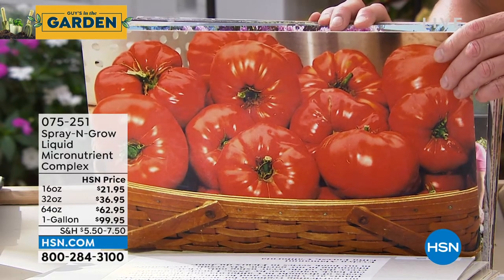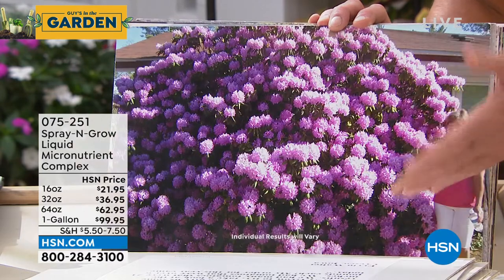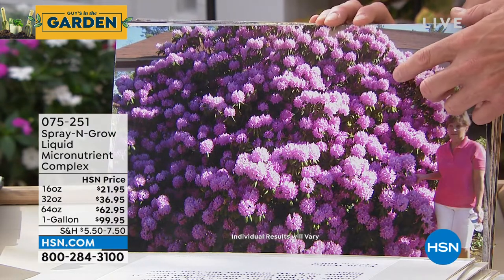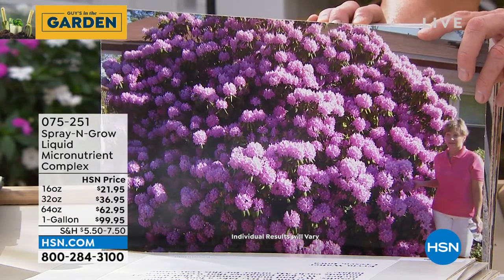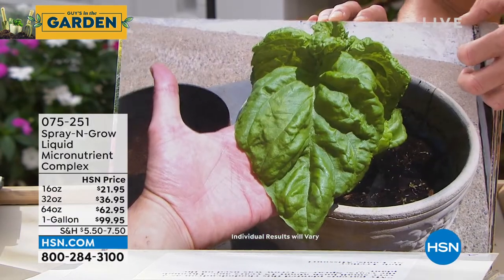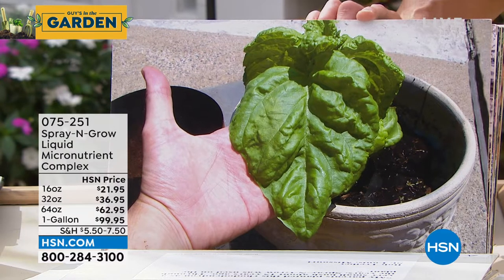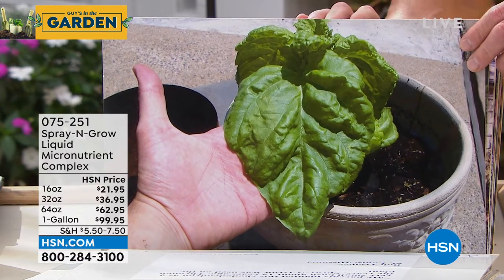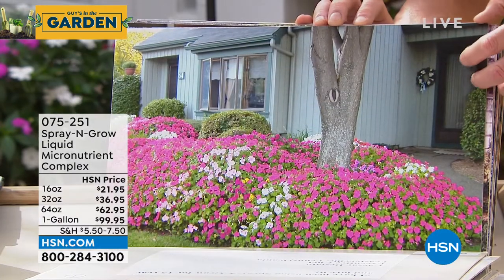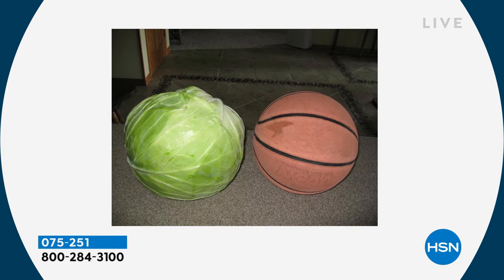Evelyn in California has used Spray and Grow for 30 years. Ervin in Iowa shows tomatoes so large a person is holding one for scale — not doctored. Bob in Missouri's parents planted a rhododendron 15 years ago as a little bush and now it's enormous. Carrie notes that homegrown fruits and vegetables taste better — sweeter and juicier — but size can be puny. Spray and Grow gives you mammoth results, like a head of cabbage that's 'crazy stupid' big.